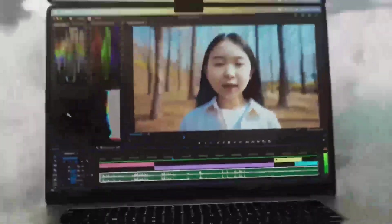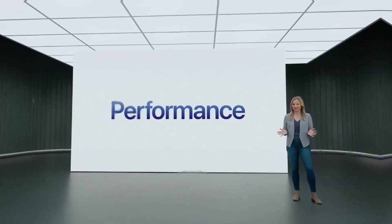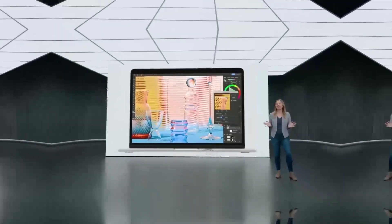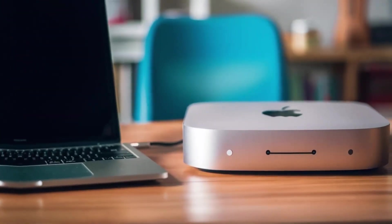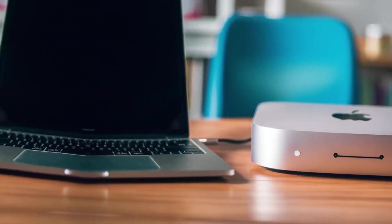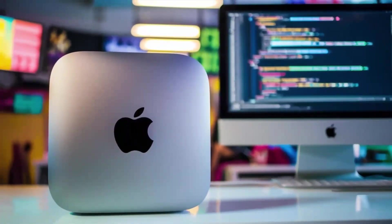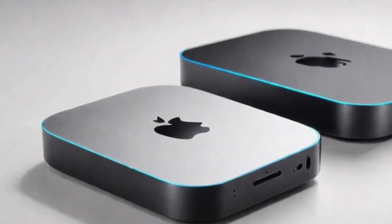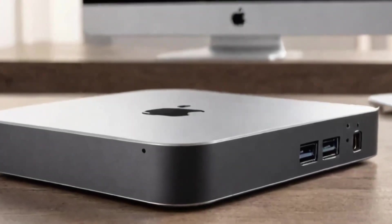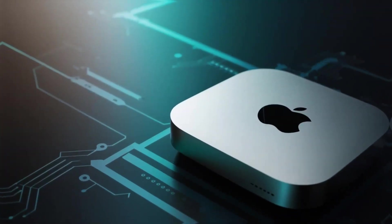What really takes this hub to another level is how versatile it is. The ports are designed to give you maximum connectivity, no matter what accessories you need. Need to plug in an external hard drive, a keyboard, and a monitor? No problem. The Satechi M4 hub makes it all possible so you don't have to worry about running out of ports or juggling multiple adapters. The Thunderbolt 4 ports make it easy to transfer large files in no time, which is great for creative professionals or anyone working with large media files. In daily use, I found the hub to be really reliable — I plugged in an external hard drive and a monitor, and everything worked instantly, without any lag or connectivity issues.